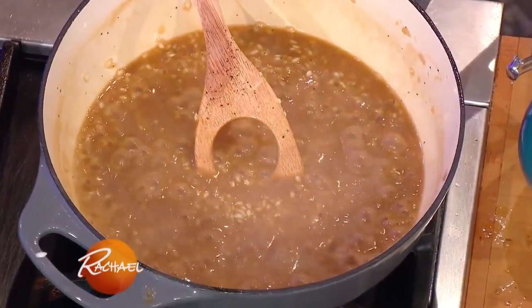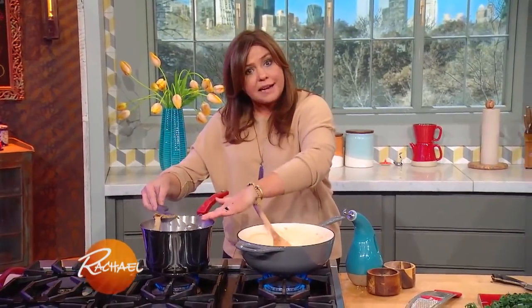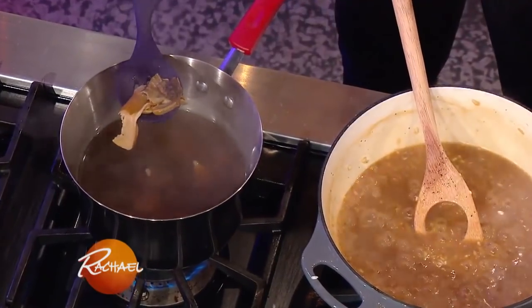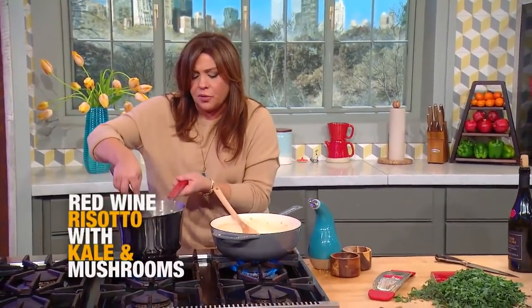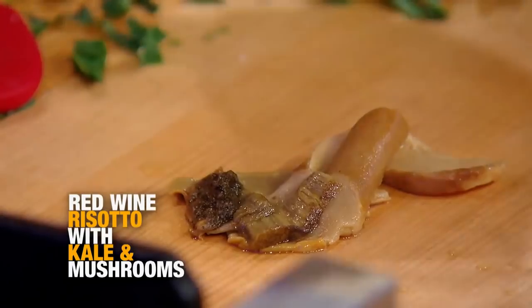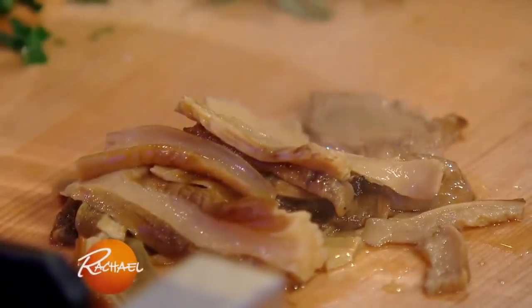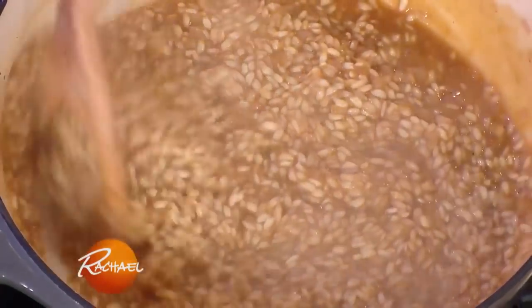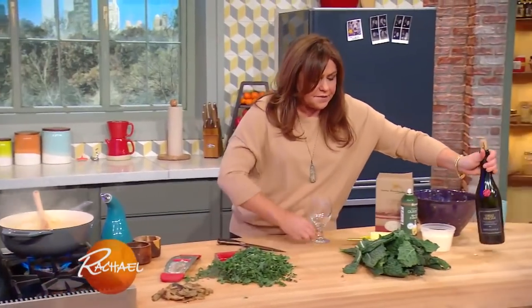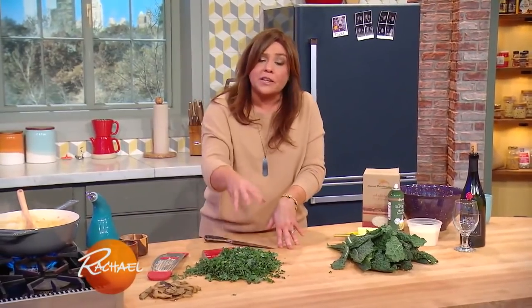Once we have steeped our dried mushrooms in our stock, we've not only flavored the stock but plumped up the porcini. So we're going to fish these guys out and let them cool down so we can handle them. We're going to finely chop these and add them to our risotto. Every couple of minutes, just add another few ladles. These are cooling, and I have some of my kale stripped and chopped here, so we can just wilt it into the dish for the last few minutes.